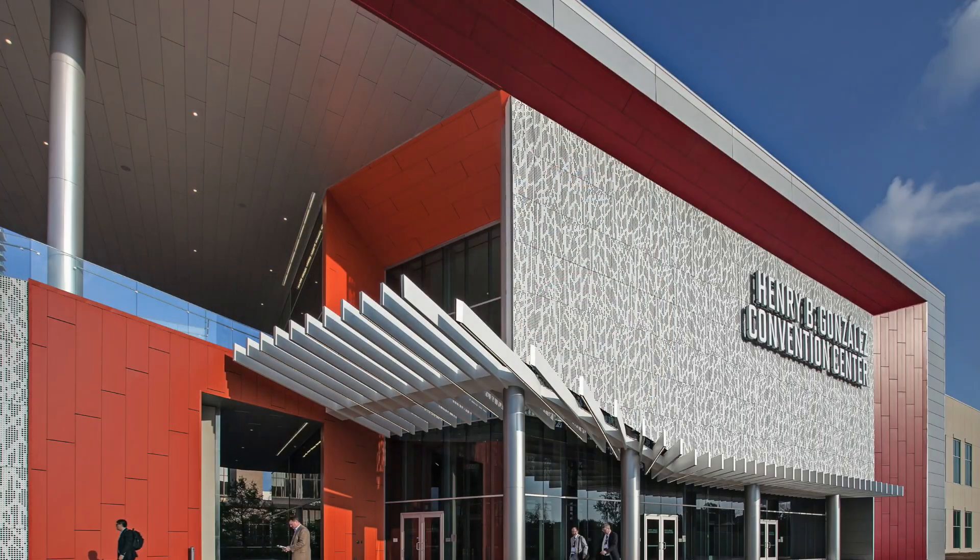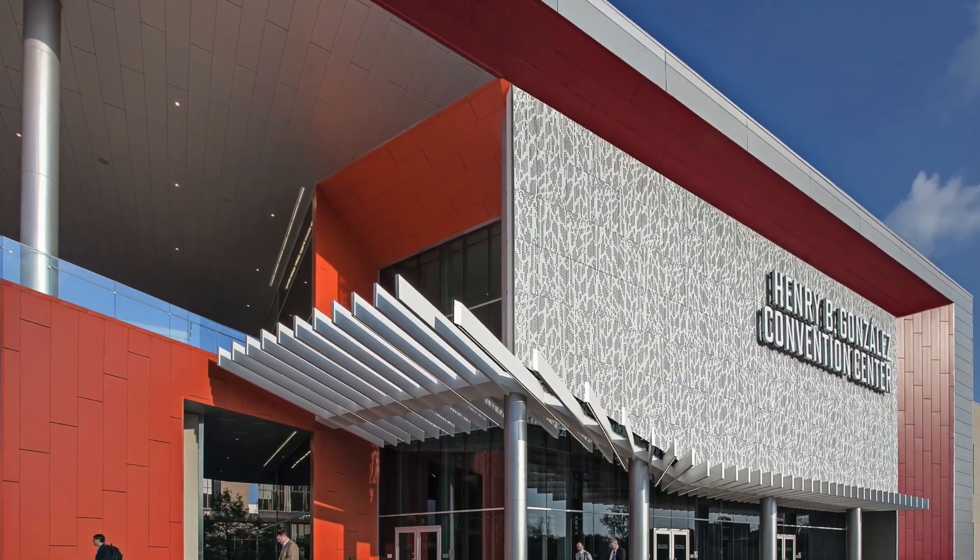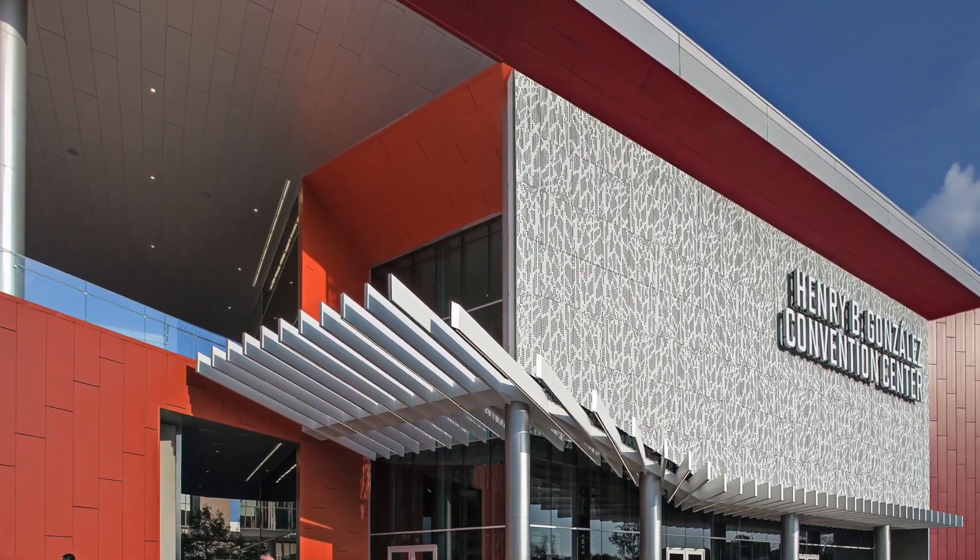Hey everybody, this is Kevin Deal with Romeo Music coming at you from San Antonio, Texas from the Henry B. Gonzalez Convention Center for the Texas Bandmasters Association Conference. We're going to be looking at the Romeo Music booth today and we're going to go over some new field systems. Marching season's upcoming and we're going to be looking at some Pearl mallet station devices that have come out, some accessories for that, as well as new products that would be good for your upcoming school year. So let's go check it out.